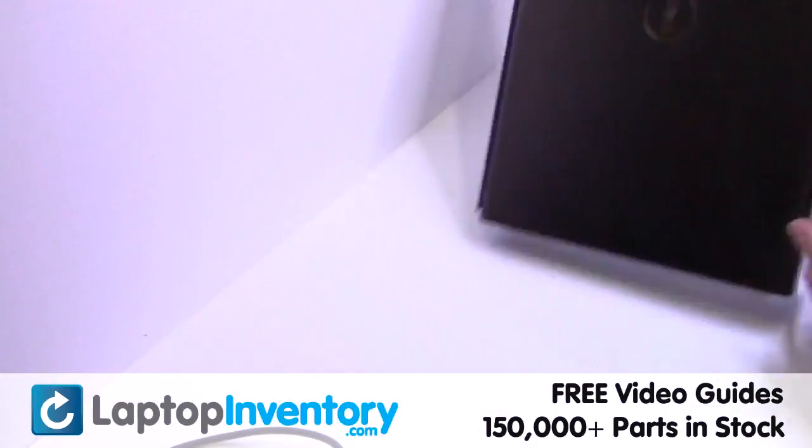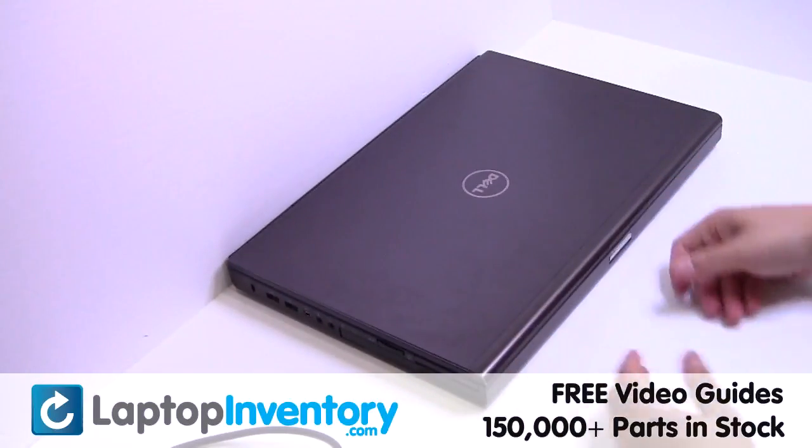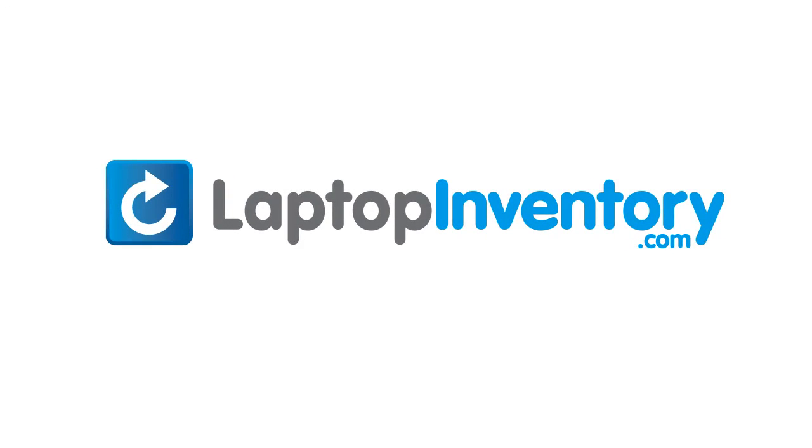That's all. You just replaced your laptop hard drive. LaptopInventory.com — your source for laptop parts.